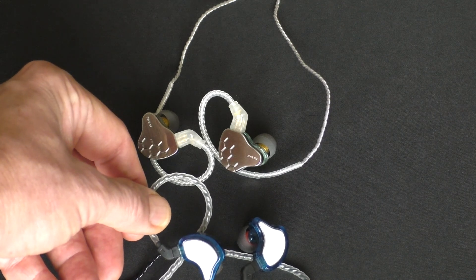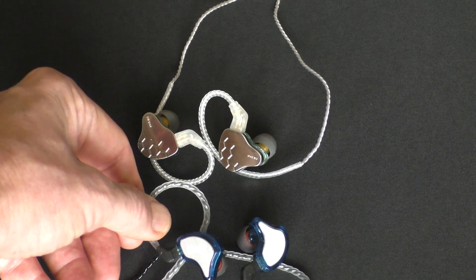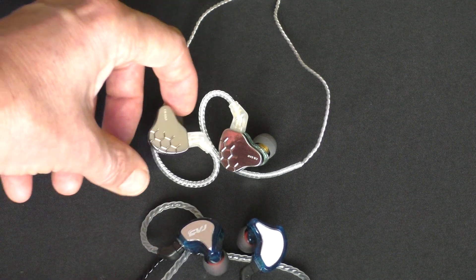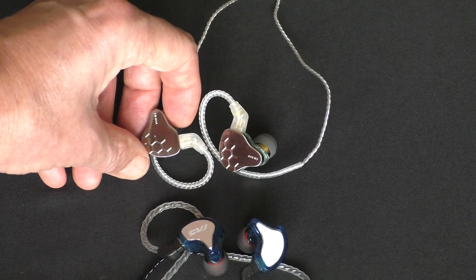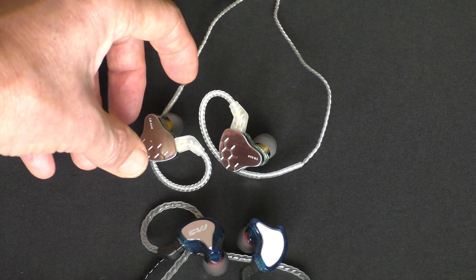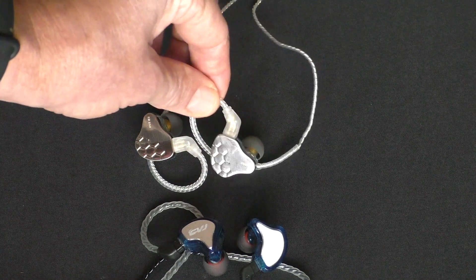Some will prefer slightly less bass from the CVJ CS8 — it is a slightly thinner sound and can get a bit energetic treble-wise, compared to the K-Bear Lark which has a fuller sound with a deeper bass. Although it hasn't got a particularly visceral bass, the mid-bass sound is excellent.